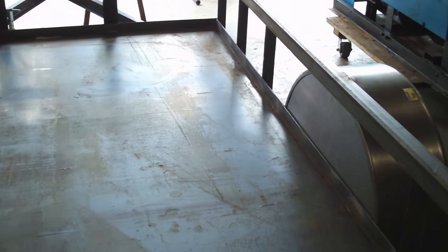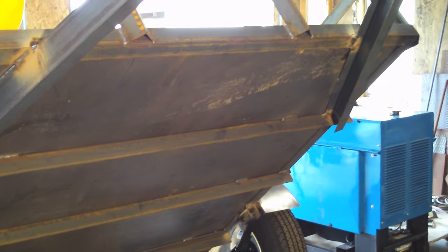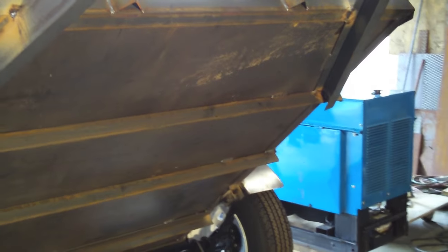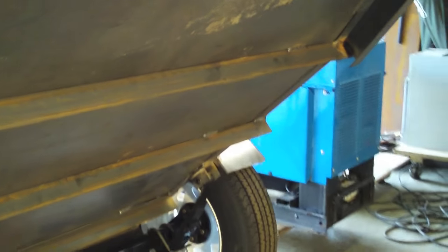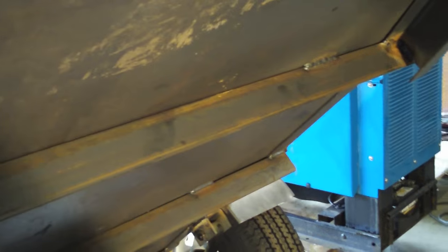A lot of guys are going to put wood, plywood, or expanded metal for their floor instead. Here's another view from underneath the trailer to give an idea of the cross members. I went ahead and just put a stitch here and a stitch there.